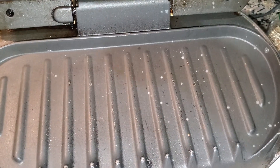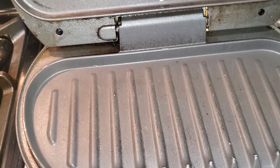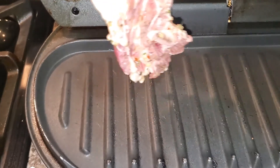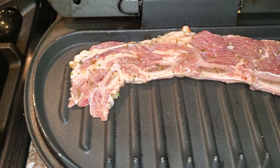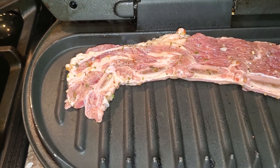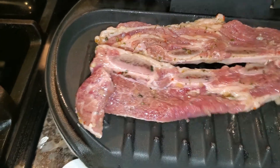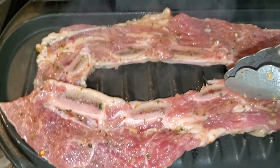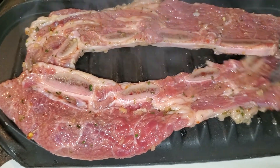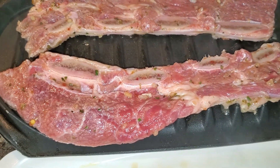I got a little water to splash on them to see if it's hot enough. I don't want it too overcrowded, so I put two on — I probably can fit three on here.